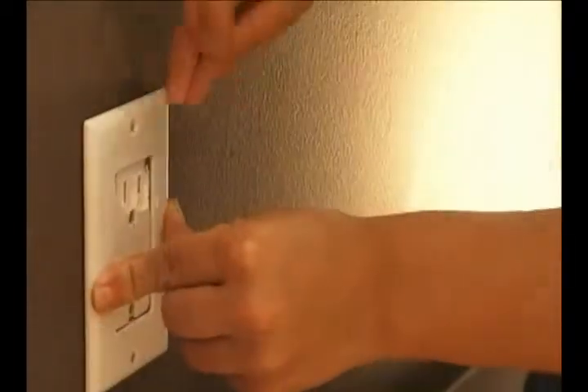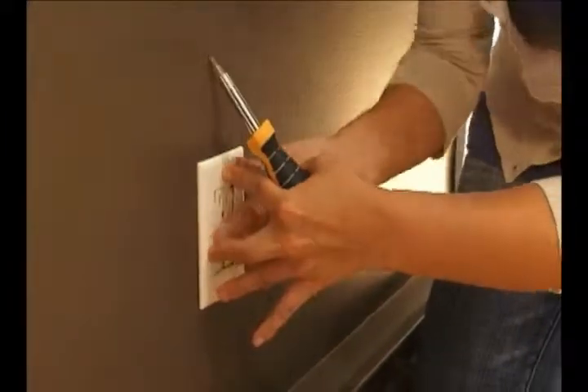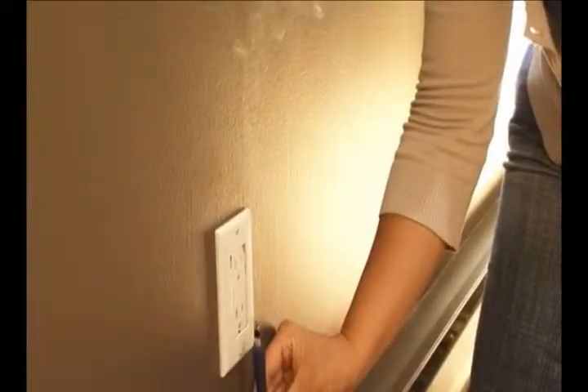Once installed, the insulation will go unnoticed. Make sure to turn off the power first. Test again for air leakage.